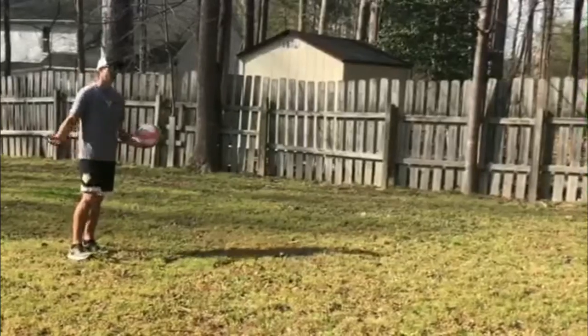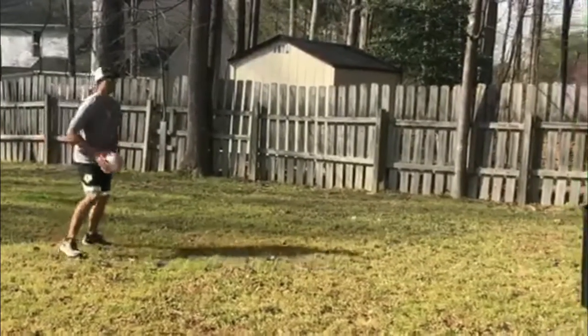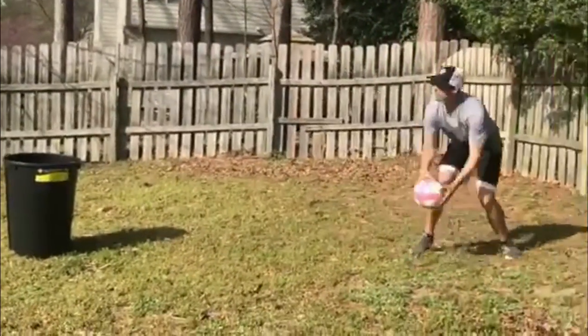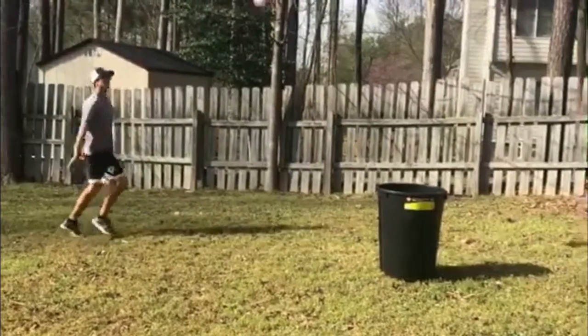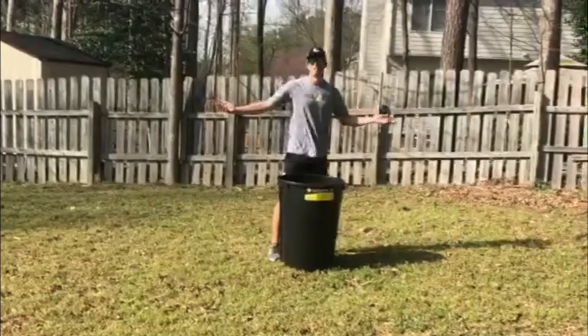I'm gonna see how many shots I can make so I don't bore you to death. I'll do ten seconds — ready, set, go. One, two — and that's it. See if you can beat two shots in about 15 seconds.